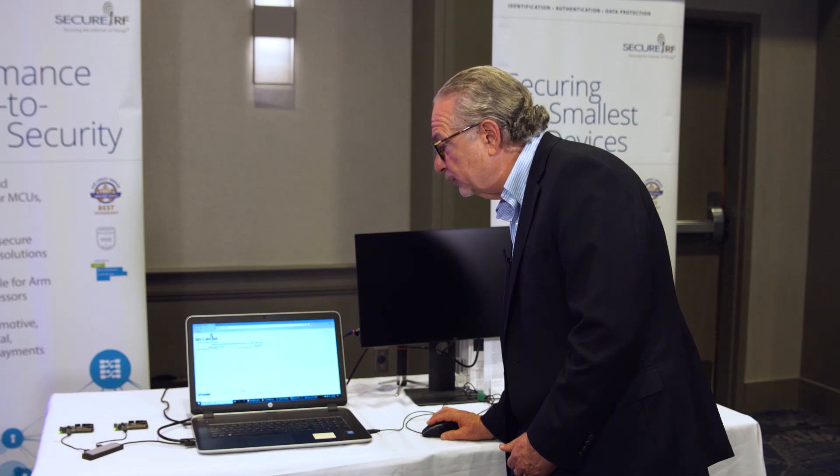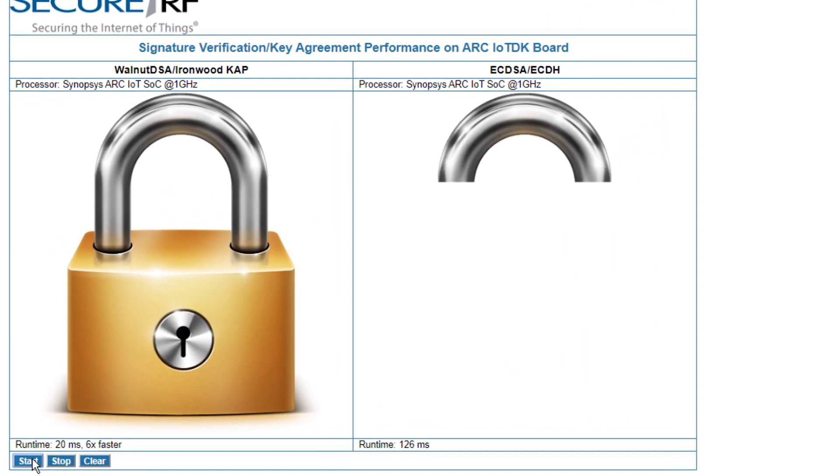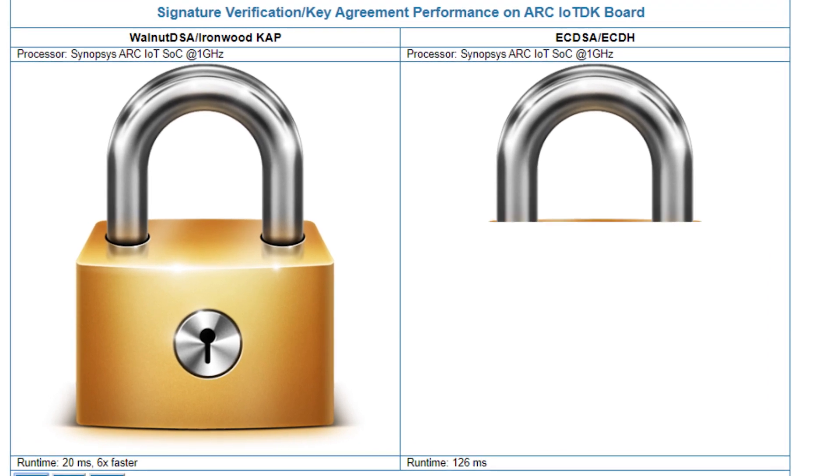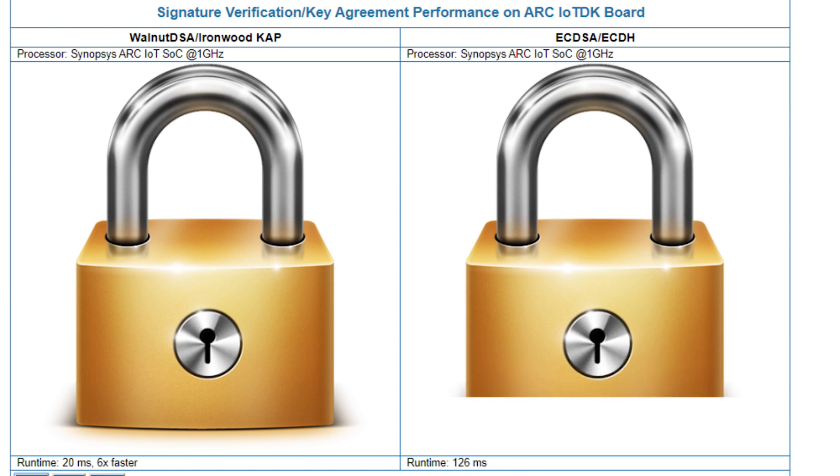I'll now run the solutions and as you can see from the relative speed at which the picture paints, our solution runs over six times faster than classic legacy, is quantum resistant and has a significantly smaller footprint. It's coded in ARC assembly and can also be available in ARC APEX for further acceleration.